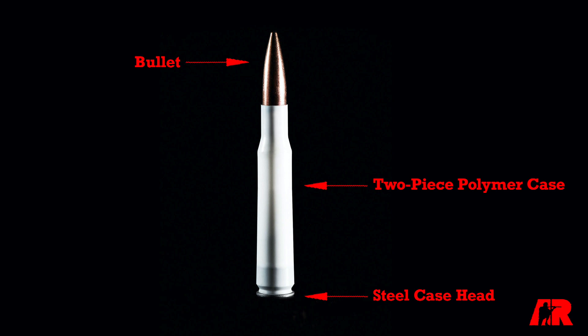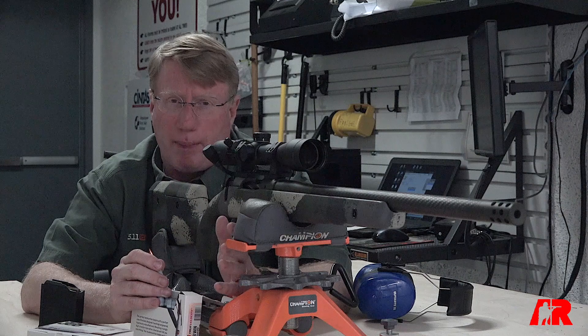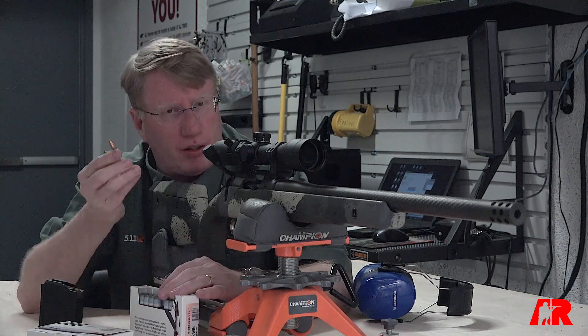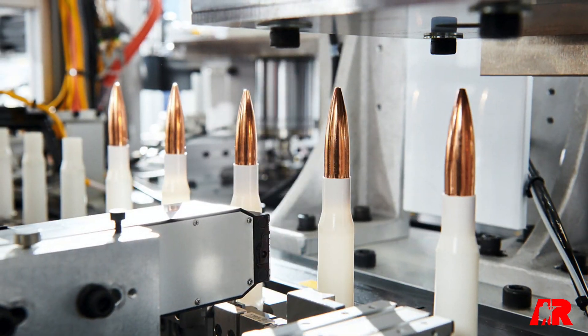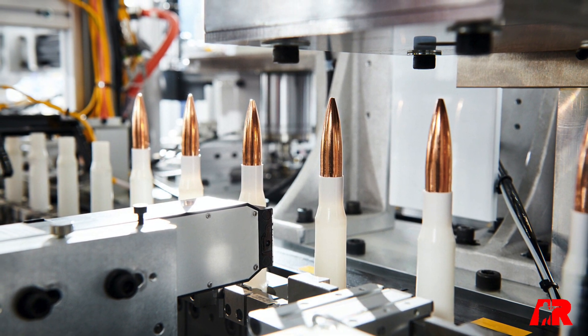This is a 168-grain Nosler hollow point boat tail bullet with a powder charge. The True Velocity guys are in the running for the next-generation squad automatic weapon contract, and part of that deal is this cartridge. They have a 6.8 cartridge that's in contention, but this is a .308 Winchester, 7.62x51.